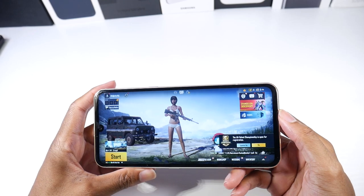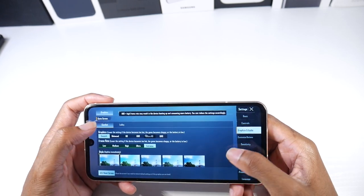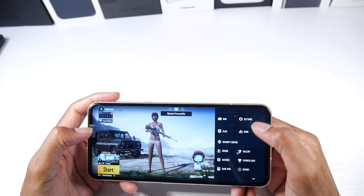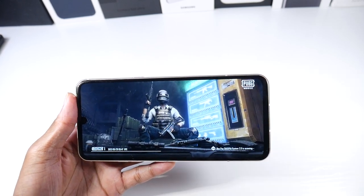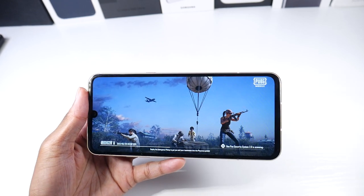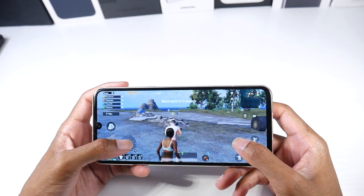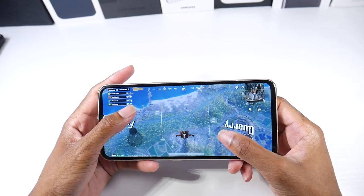Nowhere near as good as it used to be. Next up we've got PUBG, which should still play pretty well. We're at smooth extreme and we'll make sure the gyroscope is on. Hopefully this still plays pretty smooth. As for heat, we're still doing pretty well — still comfortable. I have no clue, maybe Android 12 has something to do with the Fortnite issues. Fortnite used to play so much better on Android 11, but it might not be the Android 12 update — it could just be Fortnite itself.